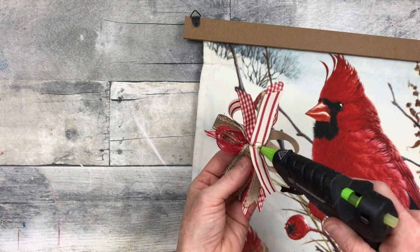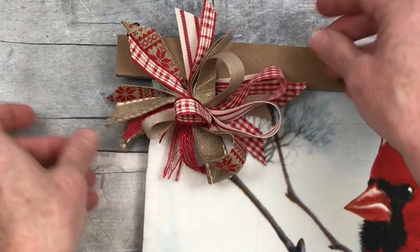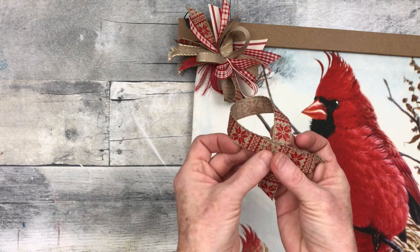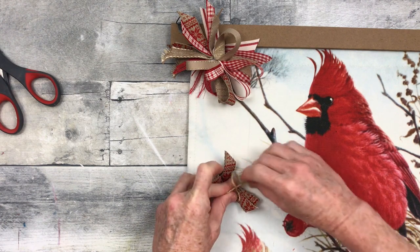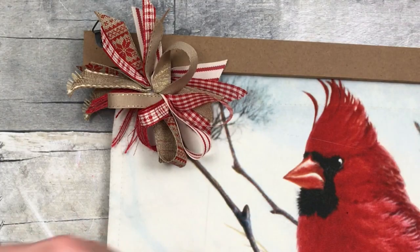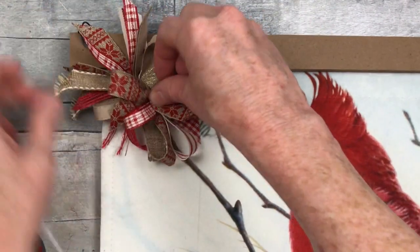We're just going to take that and decide where we want it to be, then hot glue it in place. When I'm crafting I generally prefer adding bows in the left corner — I don't know why, it just always feels right to me. I go by how I feel about a project, and I recommend you do the same. Now I'm just going to take another piece of that ribbon and make a really simple little bow — just making a little loop, squishing it down in the middle, and tying it off. Very simple. I'm doing a lot more of these simple bows lately because I feel like they look better with the type of decor in my home.